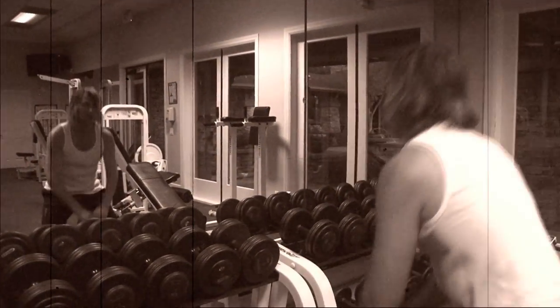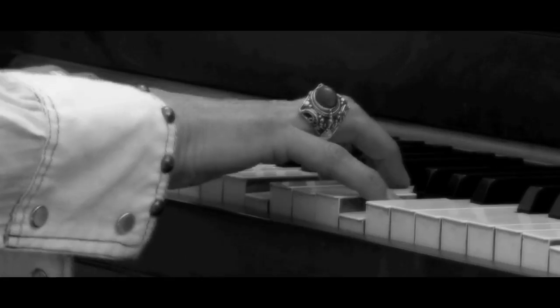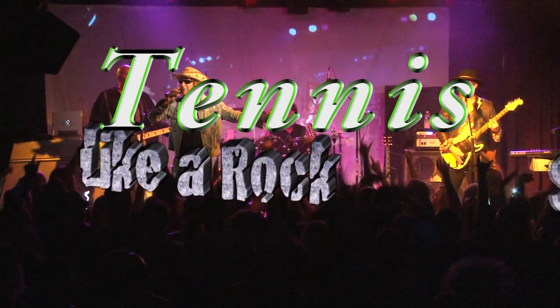Spiraling downward, fighting my demons, trying to save my soul. Then you hear the music and it all comes crystal clear. I've got the magic power of the music in me.